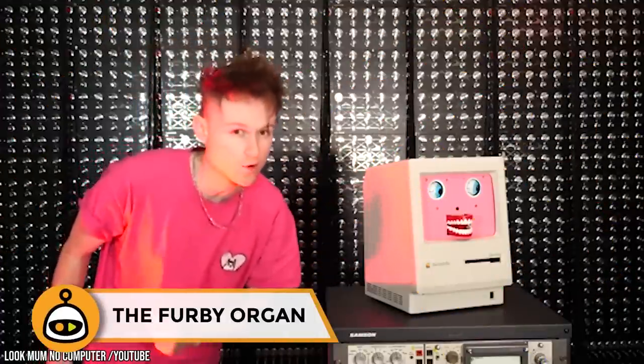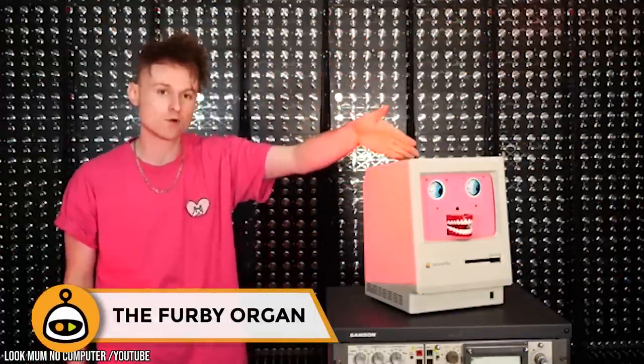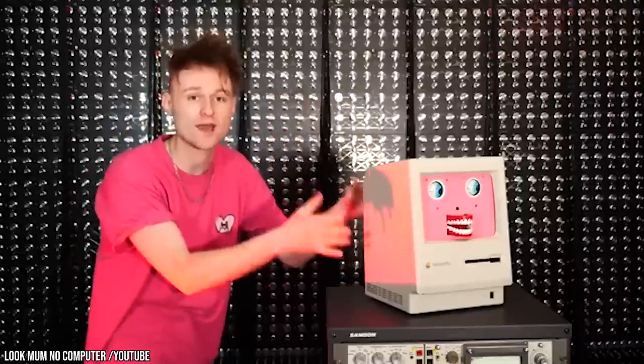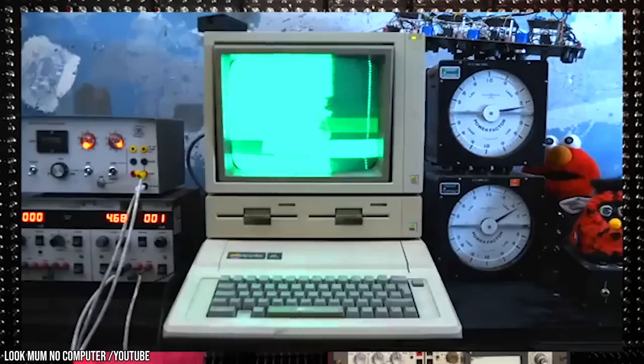Sam Battle runs the YouTube channel Look Mum No Computer, and for years he had been thinking about the possibility of a Furby Organ. Apparently, he wasn't allowed to have a Furby when he was a kid, and this obnoxious project stems from that unresolved resentment.